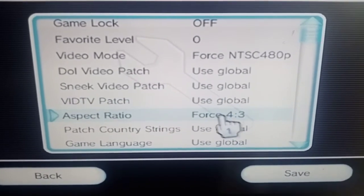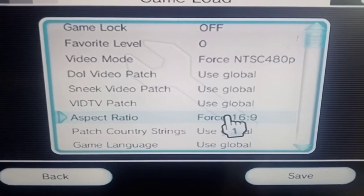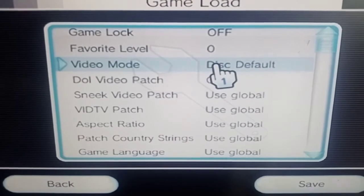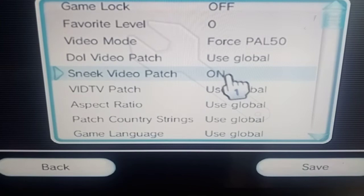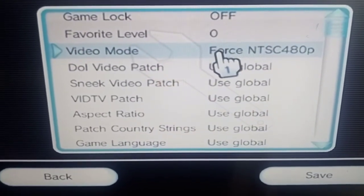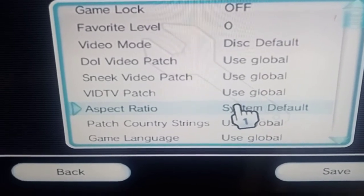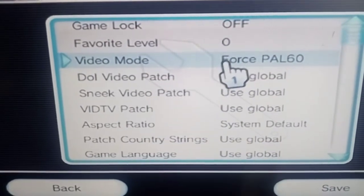If you're still having issues, come down to aspect ratio - put it on 4:3. When the Wii came out, TVs were 4:3, though you can force 16:9 in system default. The first settings to try are system default for video mode and system default for aspect ratio. If that doesn't work, just change the video mode.